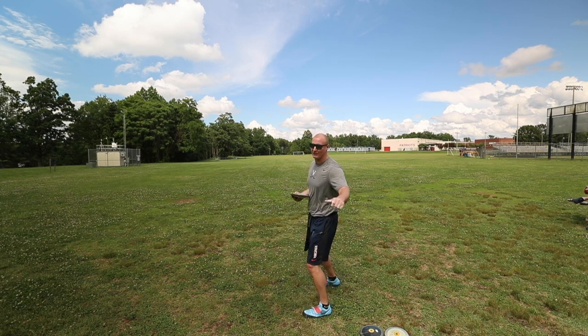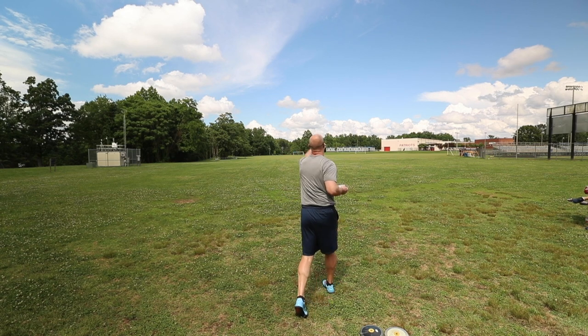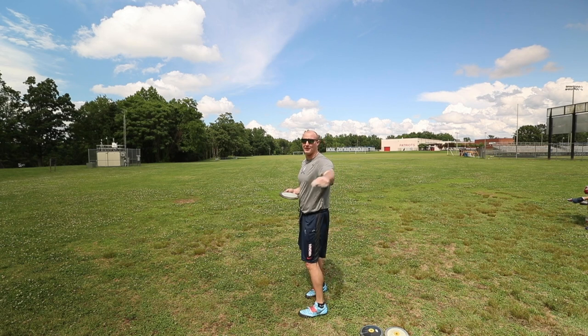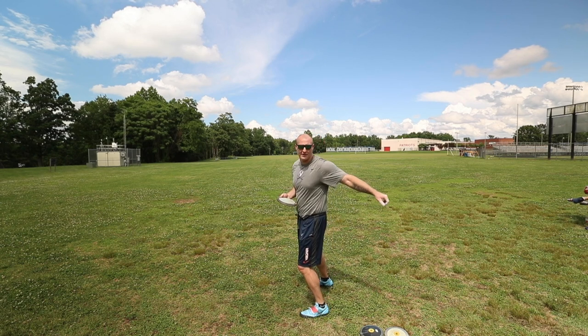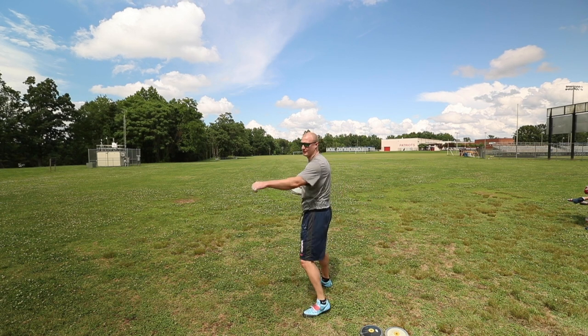Starting off today with some picking drills, just trying to go nice and easy — trying to feel from the discus back here just a straight path, nice and straight. Just feel it in my hand and really keep it in line with my shoulder. I don't want to wind back, let it miss my shoulder, and then I'm dragging right here.